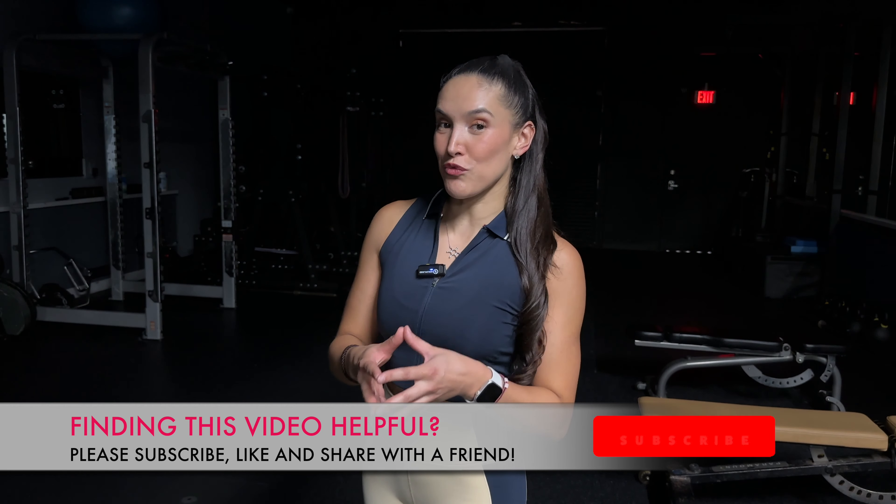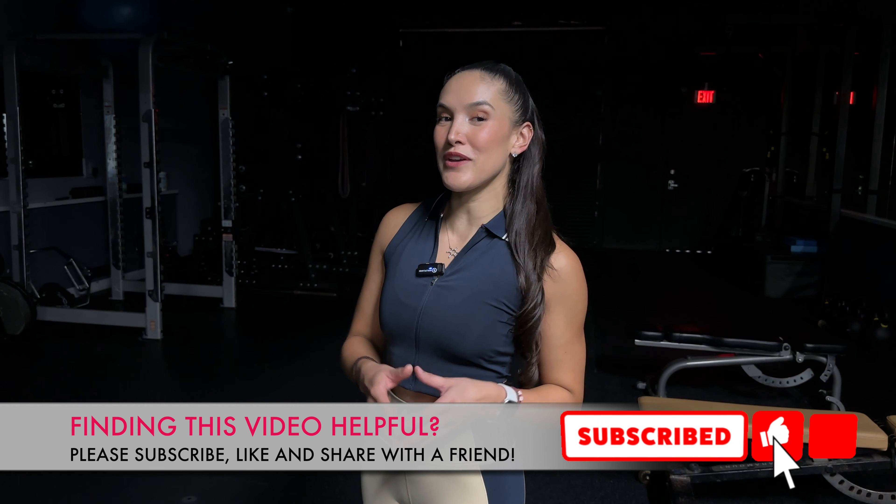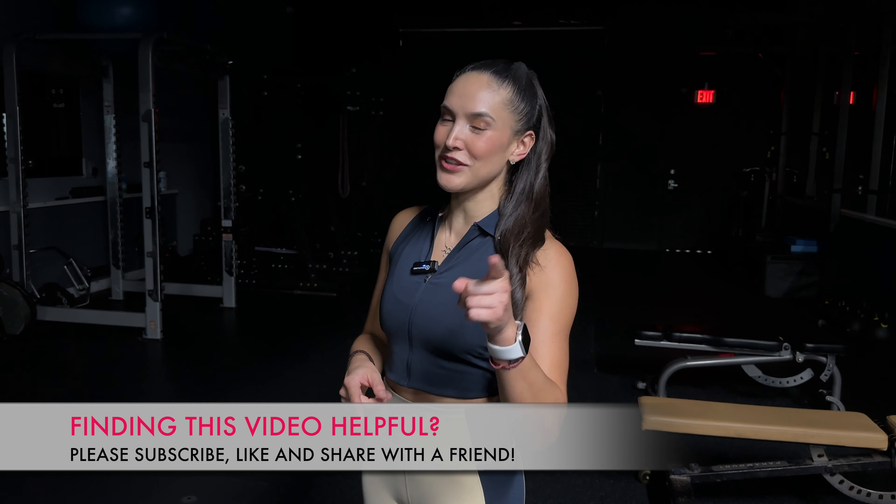Before we continue with exercise number three, if you're enjoying this video, make sure to give it a thumbs up, leave a comment in the comment section below, and don't forget to subscribe.